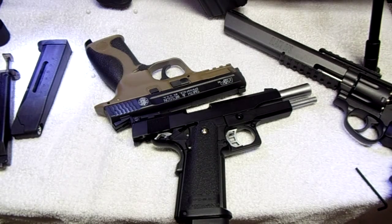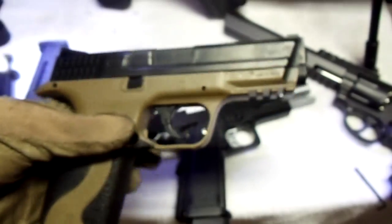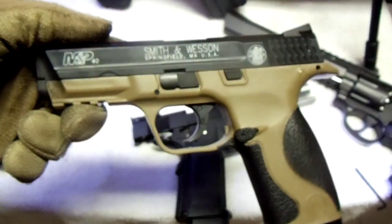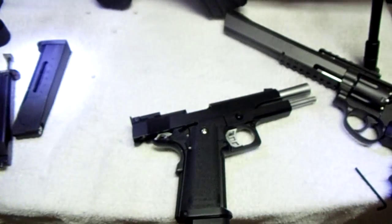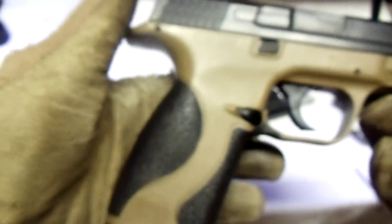Hey YouTube, this is SpeedSoftGod and we're gonna be doing the last two shootings in a little bit. Right now we're doing one of the shootings — this time it's gonna be the M&P, you know, Smith & Wesson. Non-blowback gas pistol. This is not green gas, this is CO2.